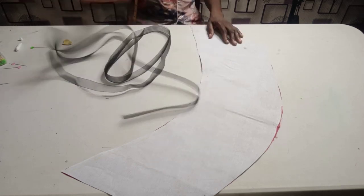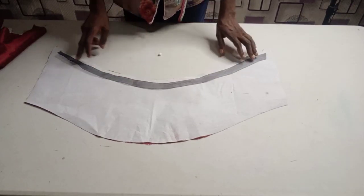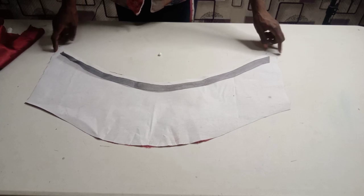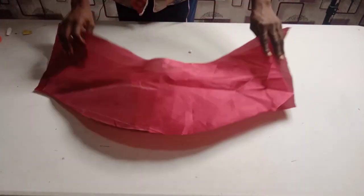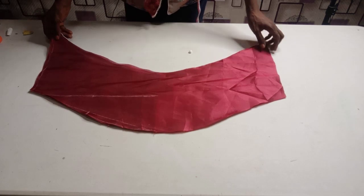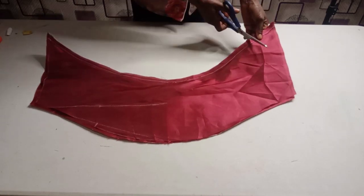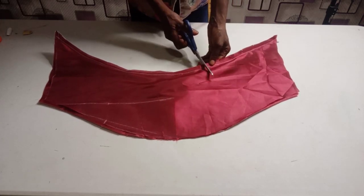I am going to place my main fabric on the right side of the lining and stitch the bottom of my sleeve with half inch seam allowance. When I finish doing that, I will come and show you what's next. I am done joining the main fabric to the lining. So I am going to notch the curve area, turn it to the right side, and give it a good press.